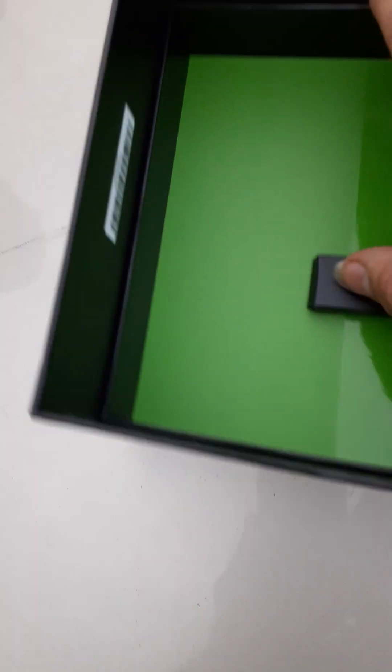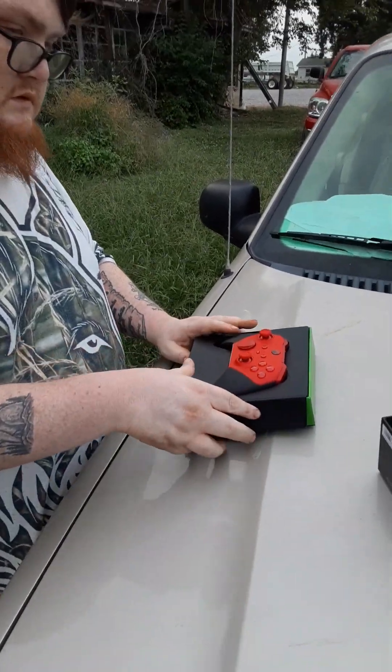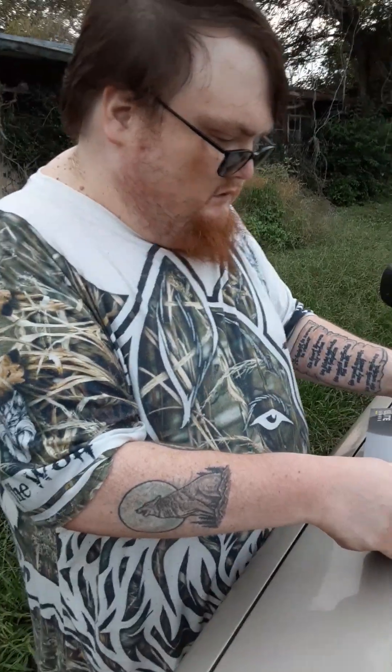This padding is just in there for extra protection because it's an expensive controller. That's my first unboxing. I'm gonna hold the camera here and let him get set up so he can show it to you.